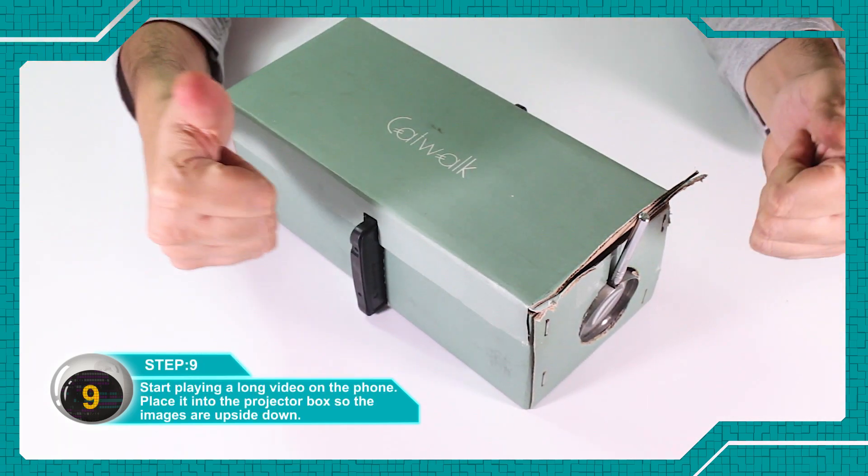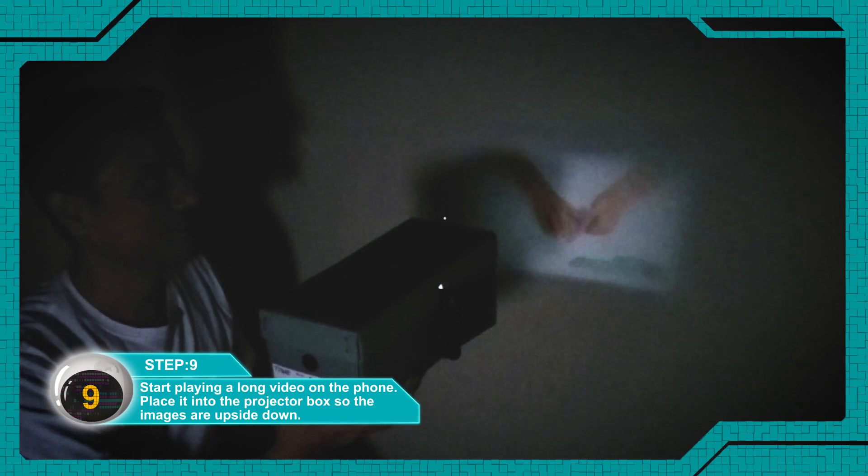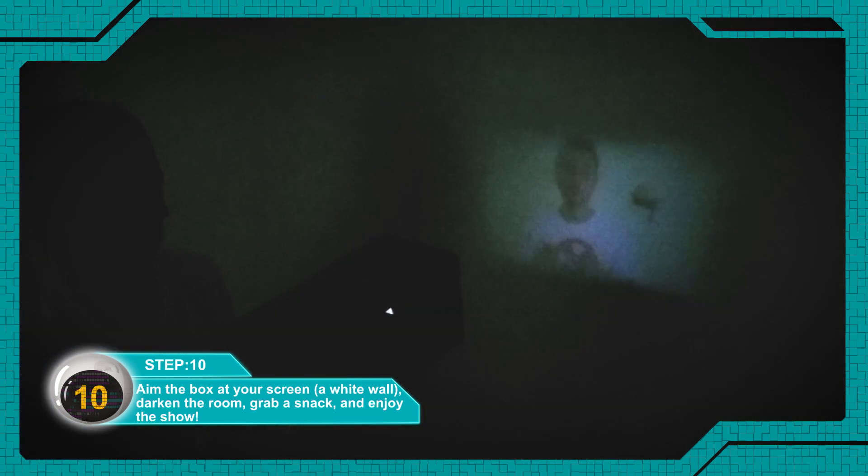Now, put a long video on your phone and keep the phone like this so that the images are upside down. Aim the box on a screen, preferably a white wall, darken the room, grab a snack and enjoy the show.